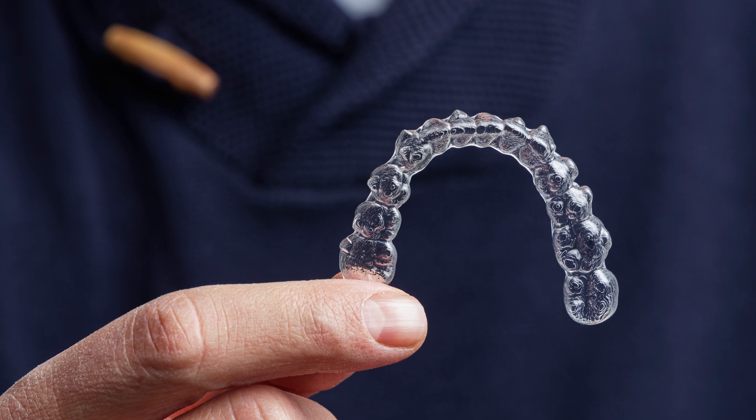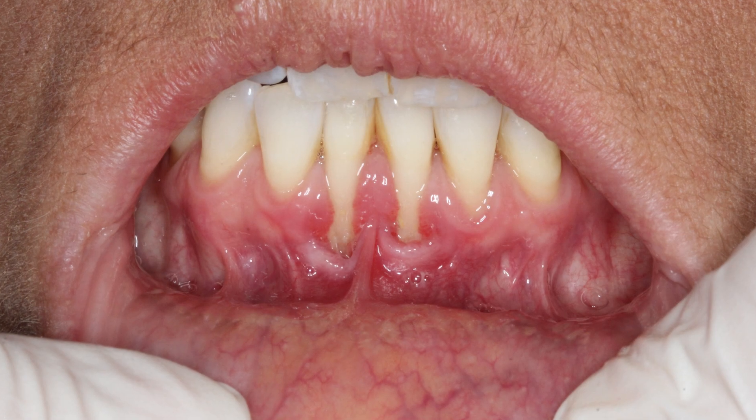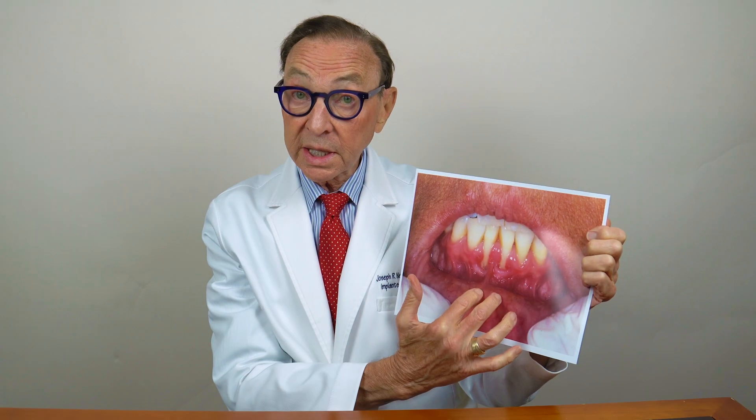A woman came to me and she noticed that while she was having Invisalign, the gum started to recede around her lower front teeth. She became quite alarmed, and actually these teeth started to get loose.